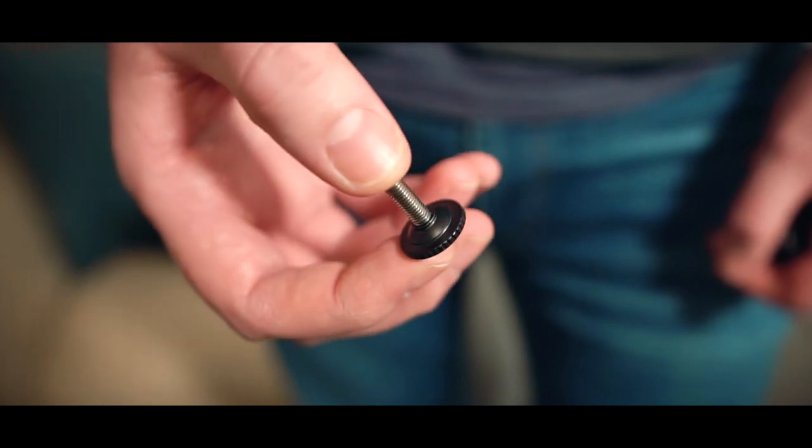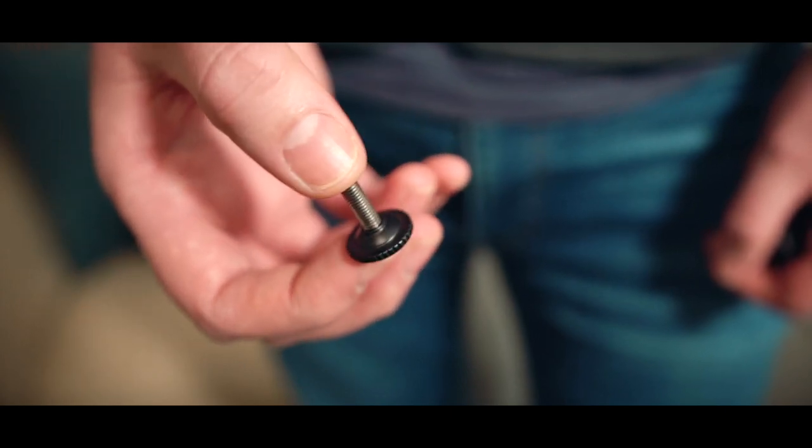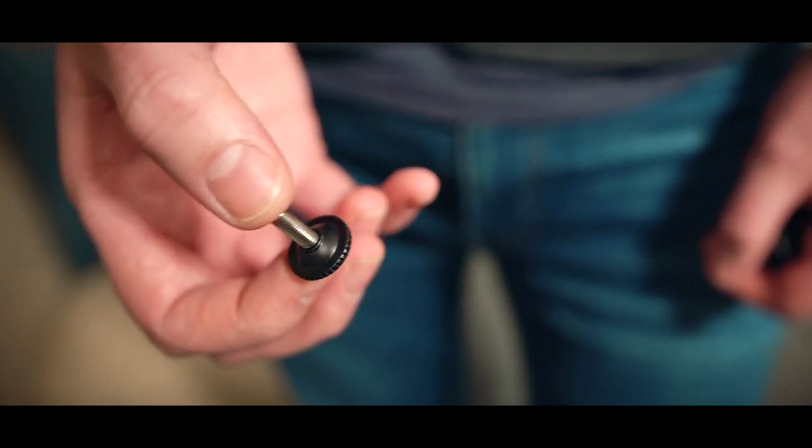It does have some really long screws so you really shouldn't have a problem getting it on some quite padded things — it's mainly the width. I think version 3 is quite a bit smaller than version 1 or 2, so if you've got quite a big strap you might want to consider maybe the previous versions.